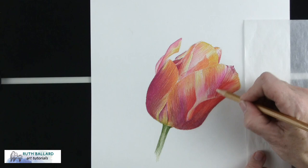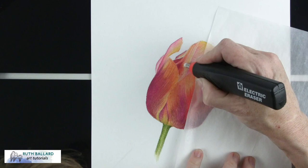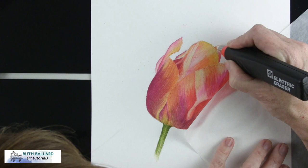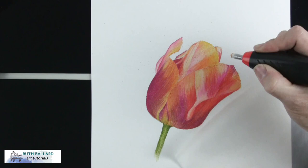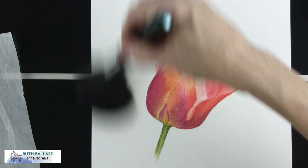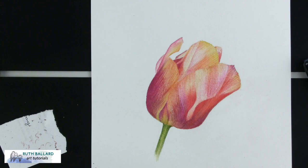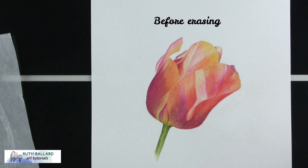I was able to experiment with erasing, which is normally quite difficult with coloured pencils. I used one of the types that spins and was able to get quite a bit of the pigment out, which was probably only possible because the paper was warm. I then tried the little Tombow Mono eraser and was able to get quite a bit of pigment back where I wanted it to restore striations and variegated colours. The only difficulty was that the ends of the erasers had to be cleaned so the different colours didn't contaminate each other. Here's a picture of before and after erasing.